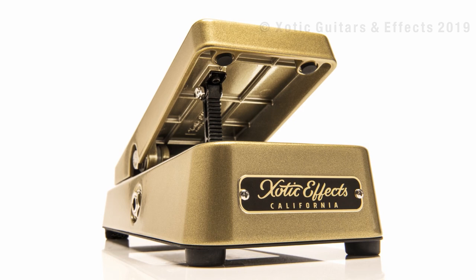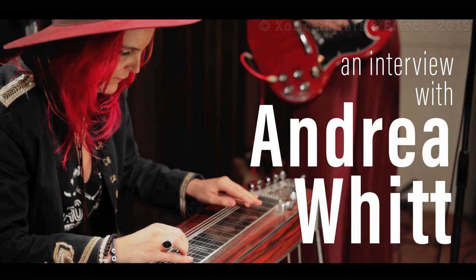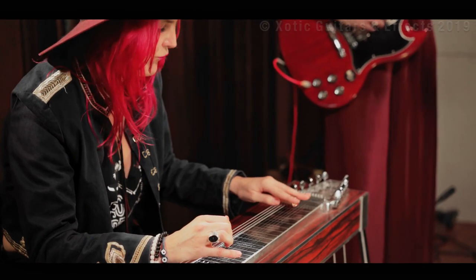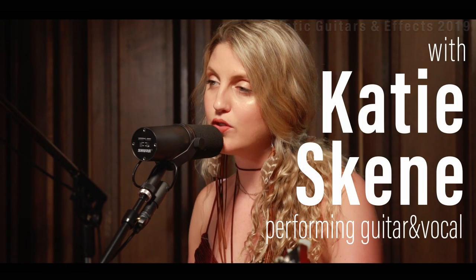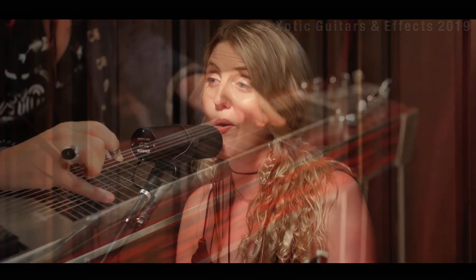There were two sisters, lived in different lands, both deep in love with the same strange man. One sang like silver, one played like gold, but he met one first, and he was his to hold.